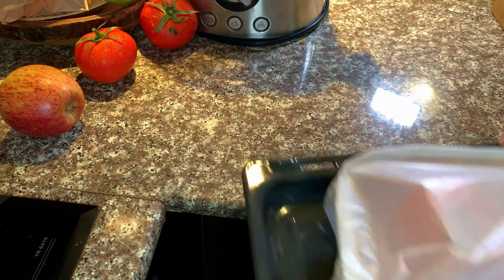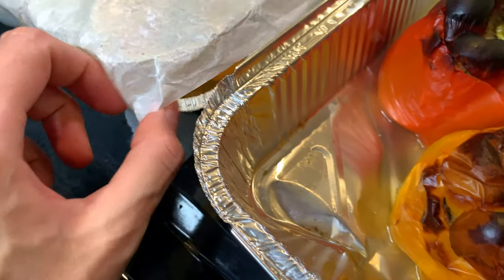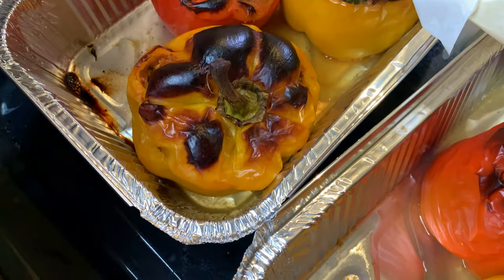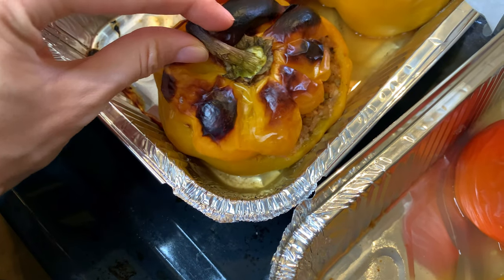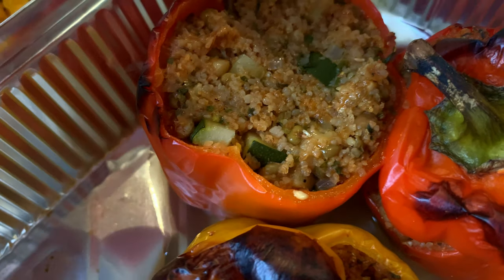375 degrees Fahrenheit — that's around 190-191 degrees Celsius. The oven should be preheated, and we need around one hour to cook through. After one hour, it's time to evaluate the results. It looks so satisfying when you take the top off and everything is steaming inside — so pretty. Some of my tops got more burnt than others. You don't want to eat the burnt parts, but it does add to the overall look.